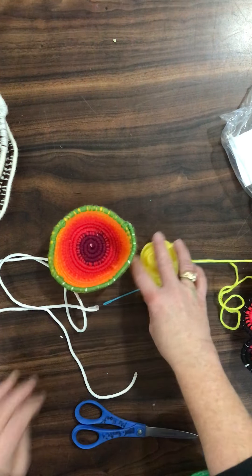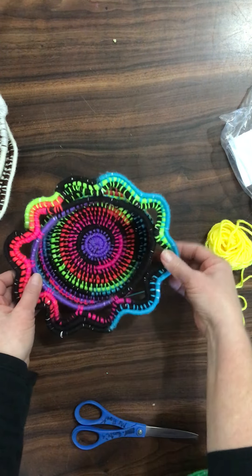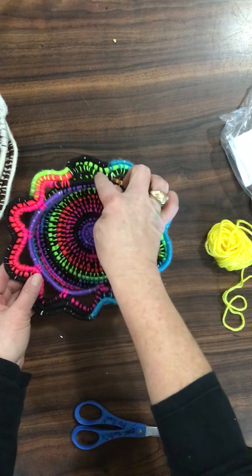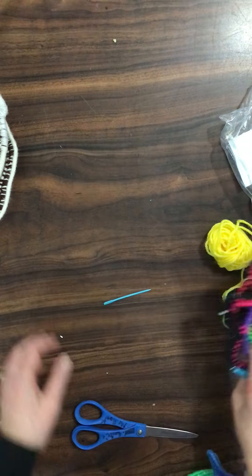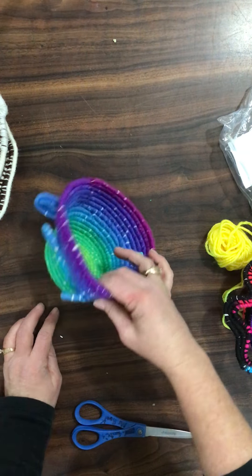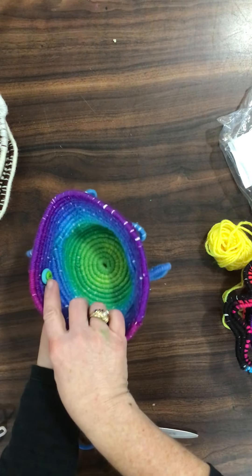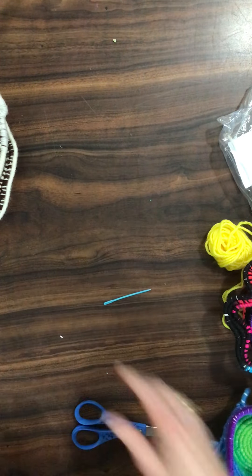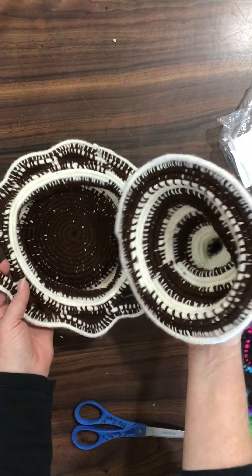So there's an example of one. Here's an example of a different one — you can make little edges like that on your yarn basket. Here is another example; you can make little loops and things like that and add buttons to it if you would like. This is an example of a yarn basket that has a lid.